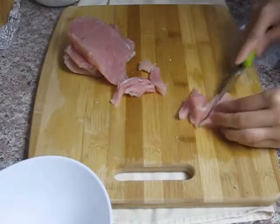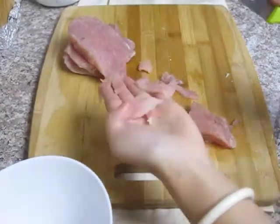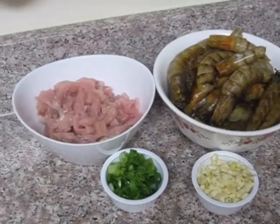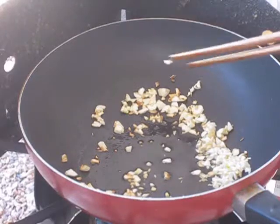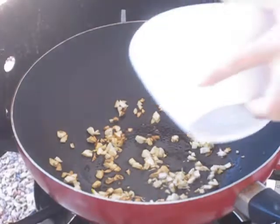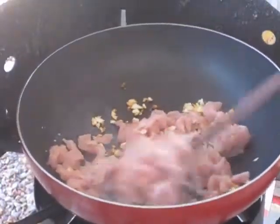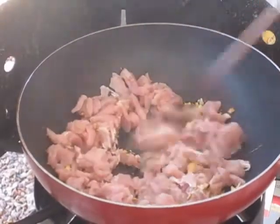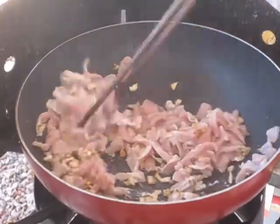I want my pork to be cooked very well. Now everything is ready, let's start cooking. On high heat, add 1 tablespoon of oil and sauté the garlic until fragrant, about 45 seconds. Then add in the pork. Stir the pork on high heat for about 1 minute.